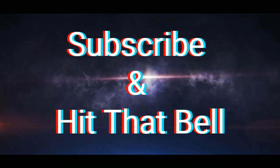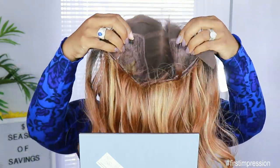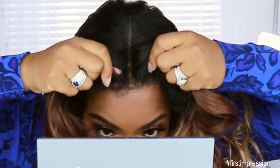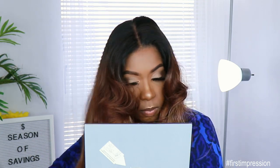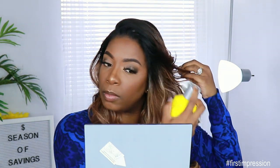I feel like I was slaving over the stove all day and now I'm ready for dessert. Hey, Kenny. Hey guys, welcome back to my channel. It's your girl Kyra Rashawn.